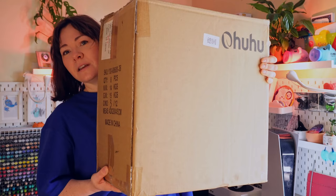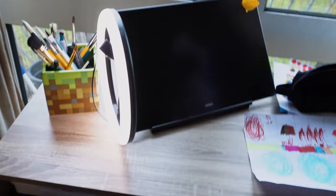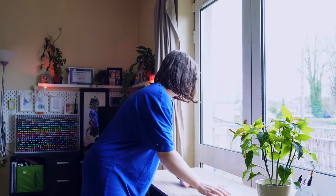So let's have a look at this. That's a lot of markers, guys, like that is a lot of markers. Let's just get into it. I should probably clean this desk. This is the most exciting part. I love opening boxes.